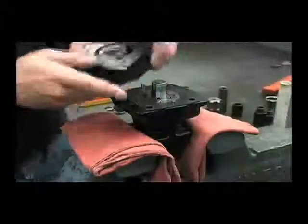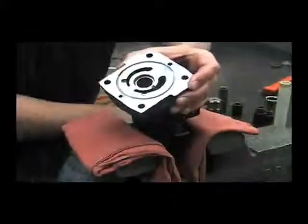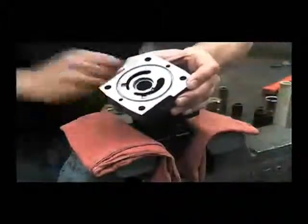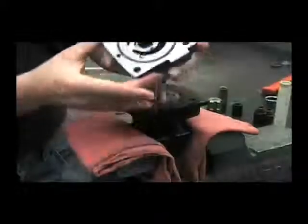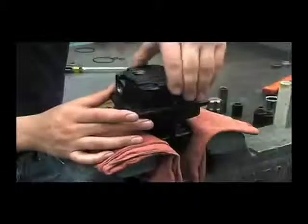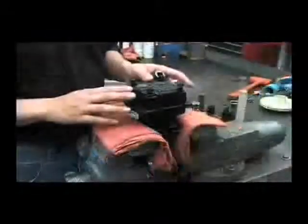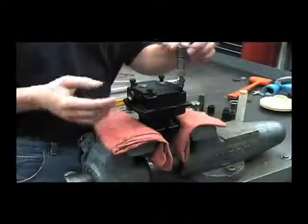Then we'll reinstall the end plate. You'll want to put some oil into that O-ring groove to help hold that new O-ring in place. When you flip it over and put that on, we'll put our four Allen bolts back in. Tighten these hex bolts down in a criss-cross pattern to approximately 15 foot-pounds.